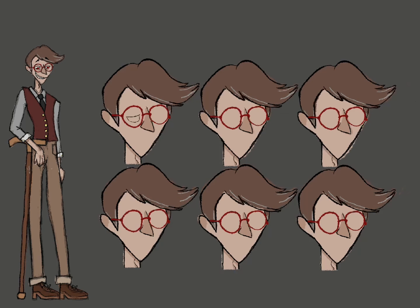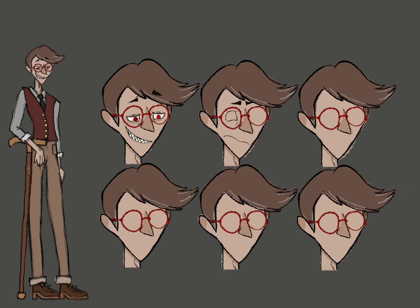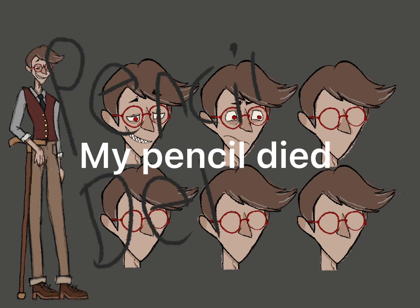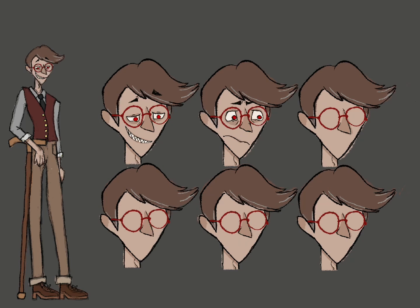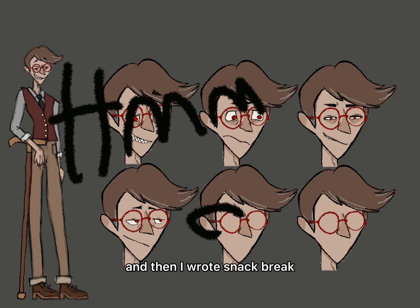As you can see, I took a bathroom break. I don't know why I kept writing on the screen—I just did. And I said 'I get water' and then came back. Then I wrote a little 'help me' with this. That part didn't look right, so I just changed it. And then I wrote 'snack break.'